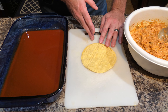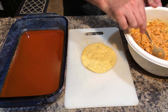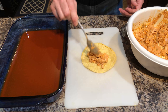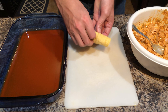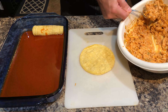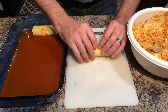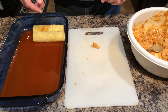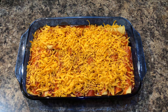Let's start assembling. A lot of times these tortillas break, so I like to get a damp paper towel, cover a bunch of them, and put them in the microwave for about 15 to 30 seconds — that'll heat them up and hopefully they won't break. They normally do, but we'll just have to live with it. You put your mixture in the center, roll it up, and place it seam-side down.